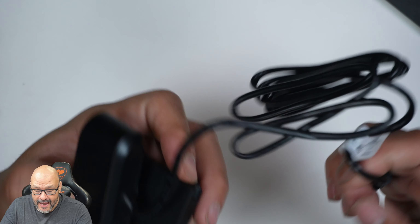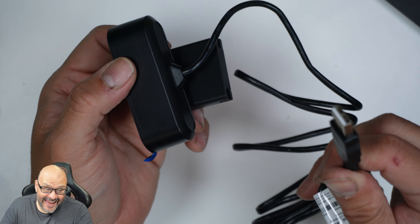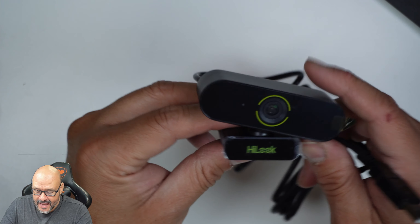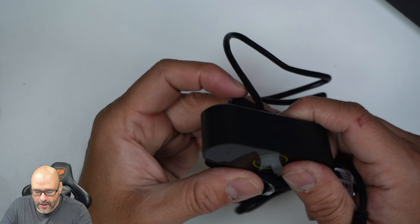They give you a long cable, and this is an actual adapter that you can remove — to Type-A. So we're going to plug it in, and it's supposed to be plug and play. We're going to test it out and see how well the quality works.